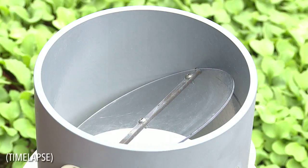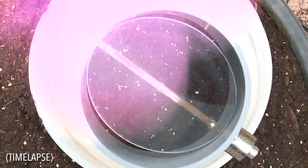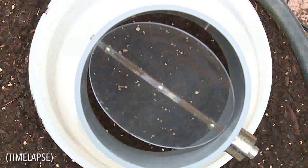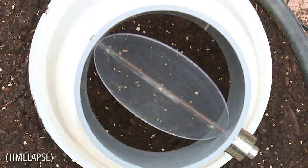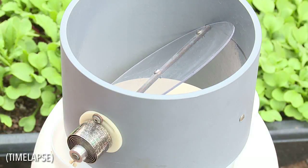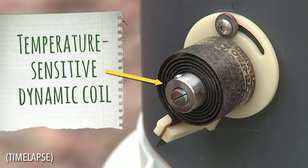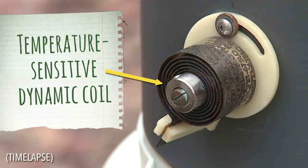But the most groundbreaking feature of the SolarCap is an automated self-sealing heat valve. We've designed this valve to open and close by itself without you having to do any work. When it's warm outside, the valve is open; when it's cold, the valve will shut. A temperature-sensitive dynamic coil, similar to those used in thermostats, controls everything.